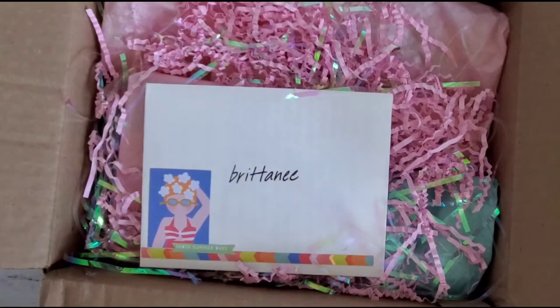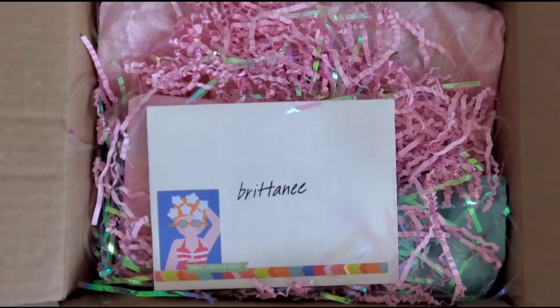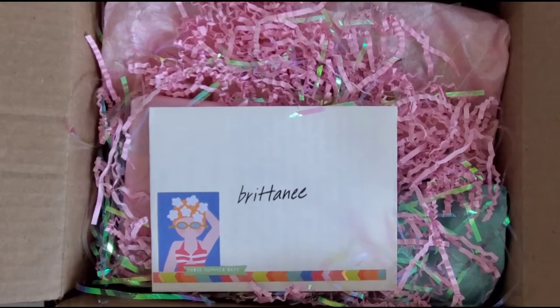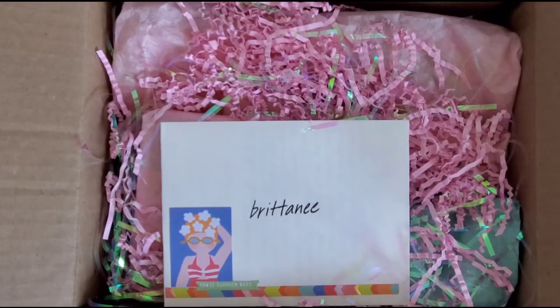Hey guys, welcome back to your girl Brittany with BB Scraps. Thanks so much for hanging out today. I want to share what I received from my partner for the binder mail swap that I hosted here on YouTube. My partner is Nikki, and she is Simply Home by Nikki here on YouTube and on Instagram. I'll link down below her social media handles.